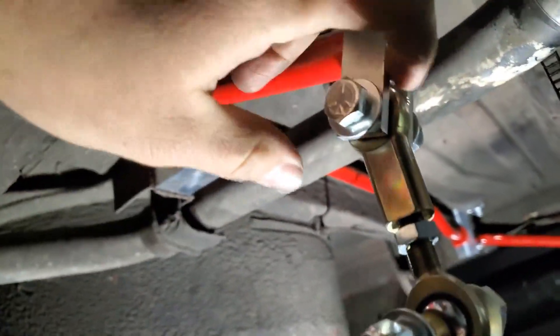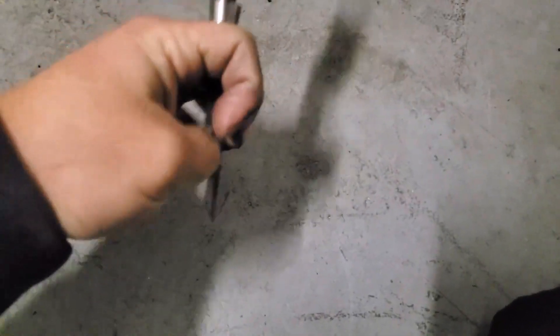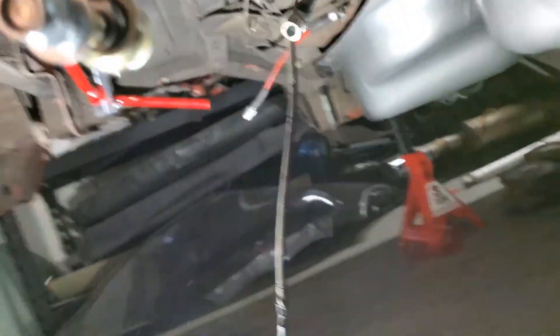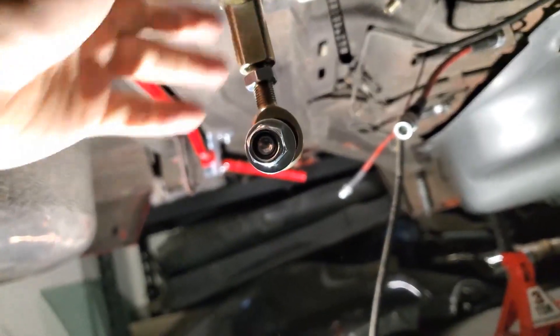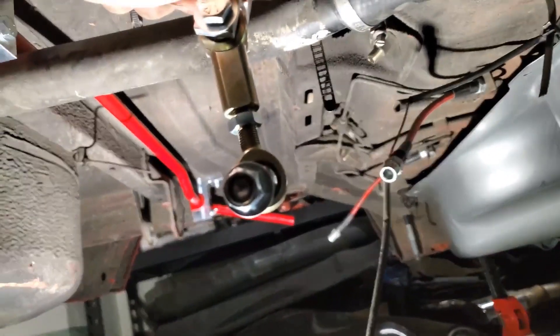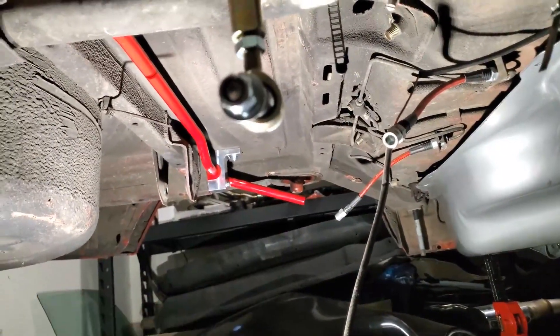I got the end link on. I took this piece off and then used a chisel or something with a groove to open it up a little bit, then tapped it on. I don't know exactly how far back it needs to go just yet, so I'll put it there straight, and once the trailing arm's in I'll adjust it. When I go for an alignment I'm going to ask them to adjust all the sway bar stuff as well. Then let's get on to doing the front.